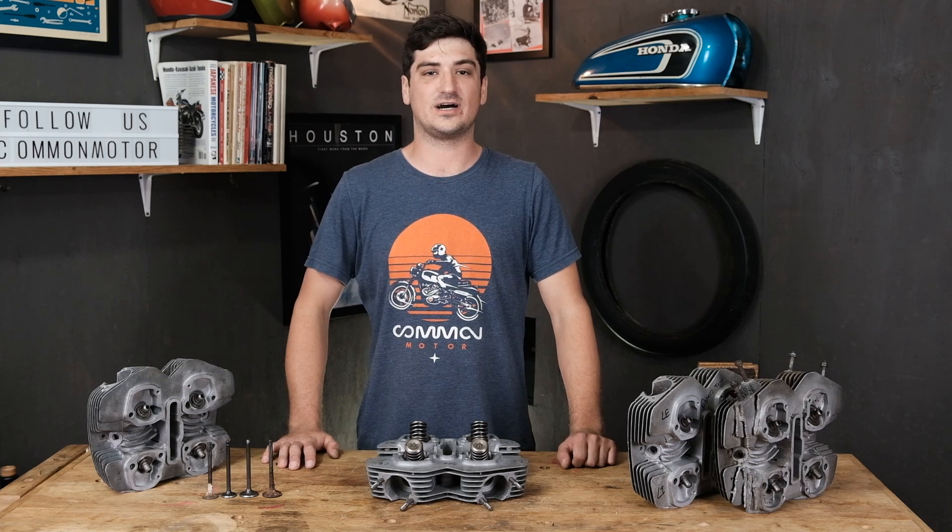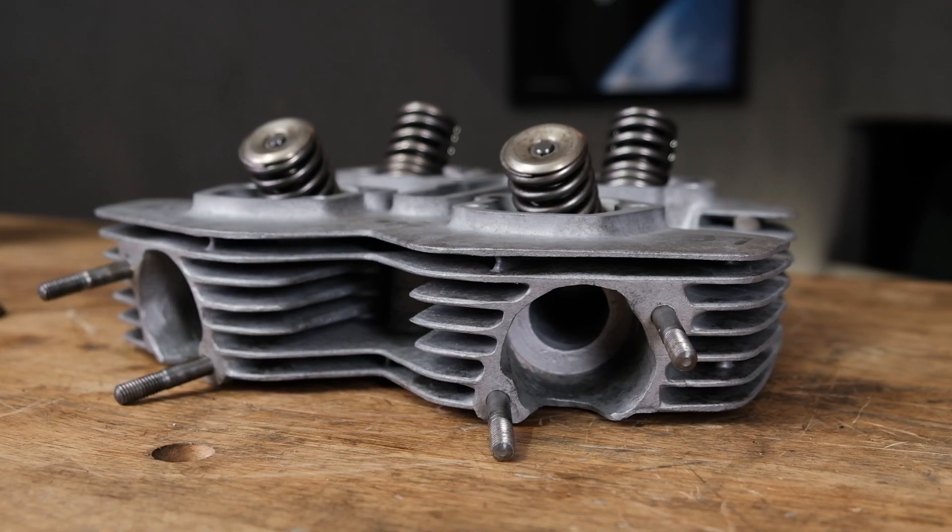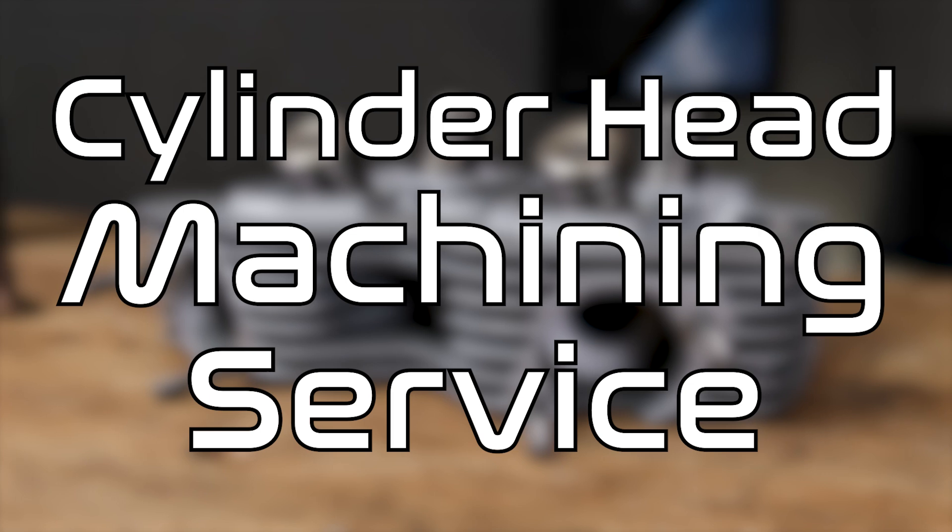Hey everybody, my name is Scott with Common Motor, and today we are here to talk about cylinder heads and our cylinder head machining service.